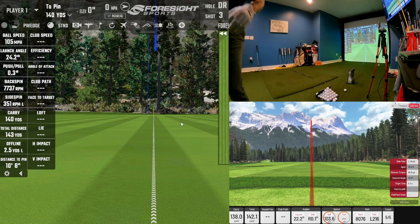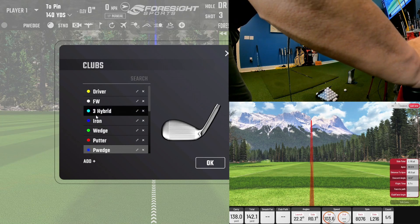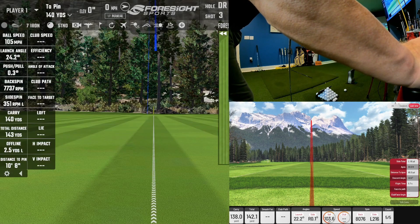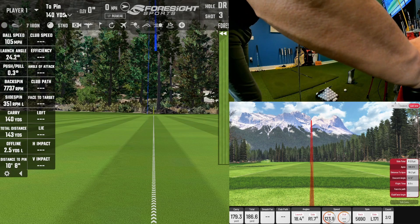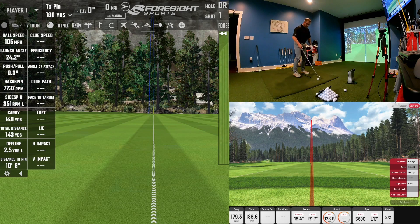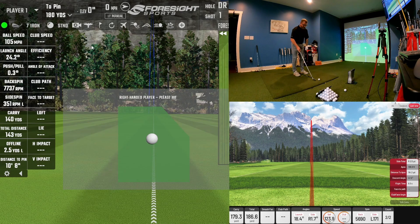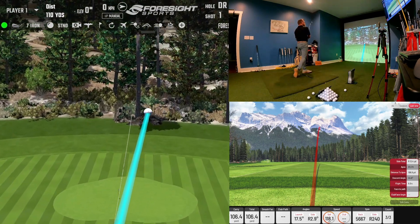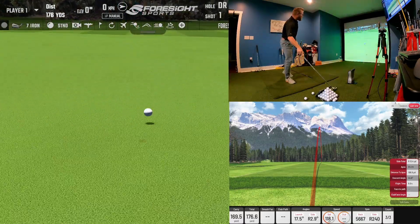I'm going to move to the 7-iron now. I'm hitting the Ping I-59s, if anybody's curious. I've played outdoors with them three or four times and I really like them — they're very good clubs, actually very forgiving for a blade-looking club. Let me get my yardages right so we can have a target to hit at.